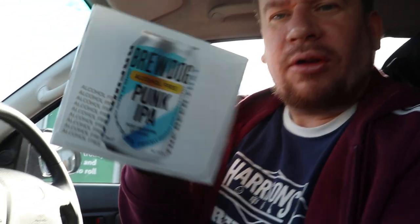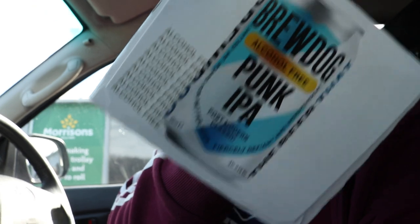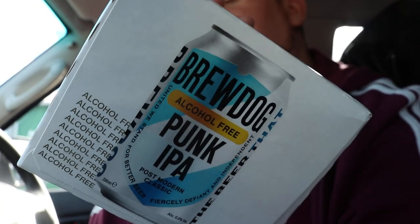I've decided to stop off at Morrison's and pick up some... Don't shoot me! BrewDog Punk IPA, alcohol free. So we'll have a look at what that kind of stuff's like. We're going to give that a whirl.